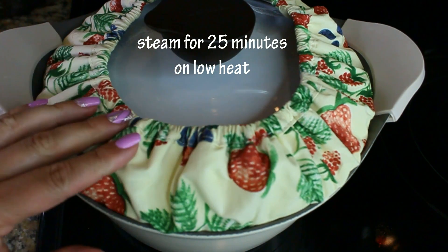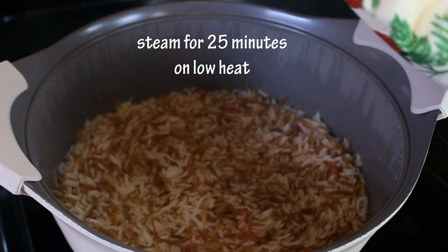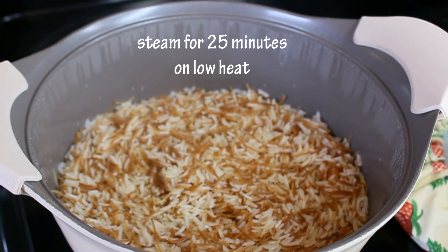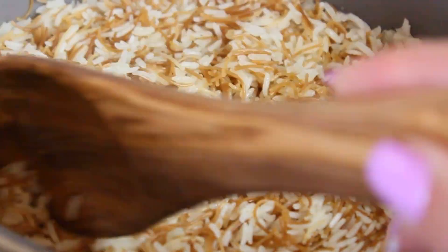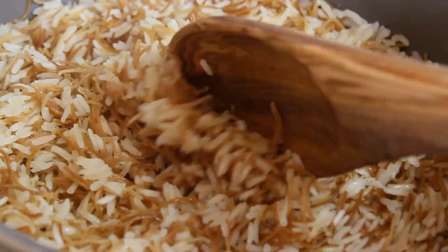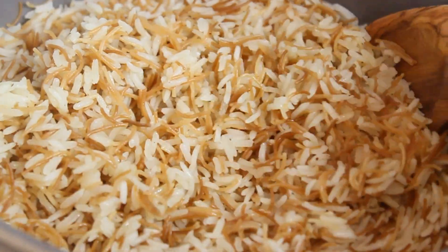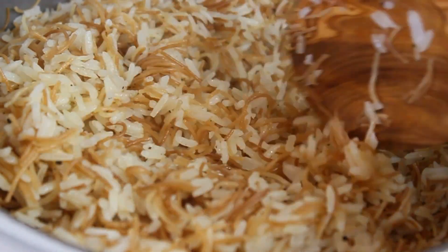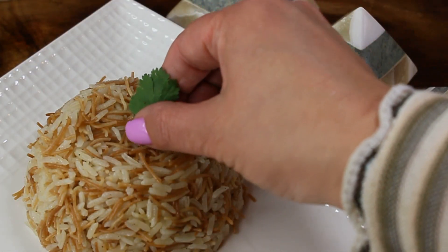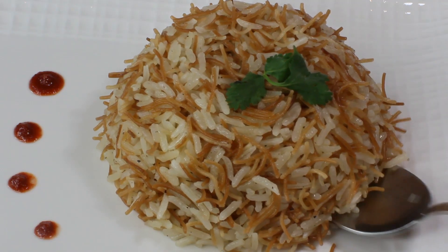I have this little steamer cover on my lid, but you can use a towel. Steam it for about 25 minutes. And look at this guys — after 25 minutes your rice is absolutely done! Because we toasted the pasta, it's not mushy at all. You can see every single grain of rice in this dish. It's absolutely beautiful and it smells like toasted pasta.